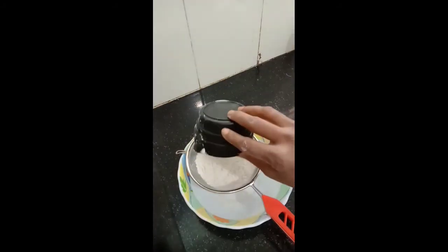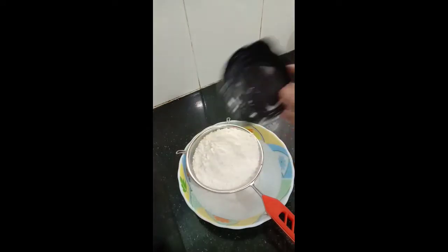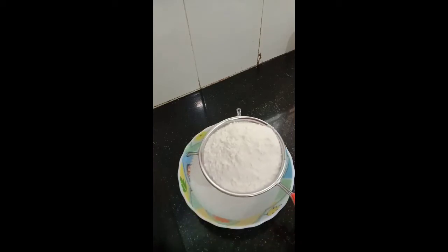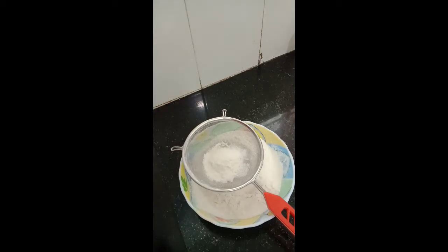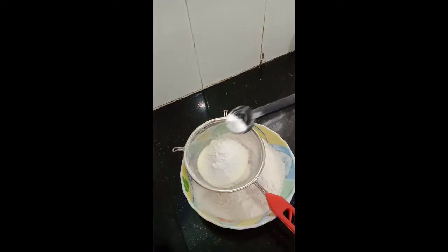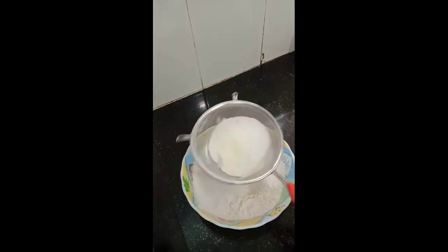In another bowl I have taken two cups of flour. Now I'm adding about two tablespoons of milk powder, about a teaspoon of baking soda, and one and a half teaspoon of baking powder. This baking powder is easily available in the market. Now we will sieve all of them together.